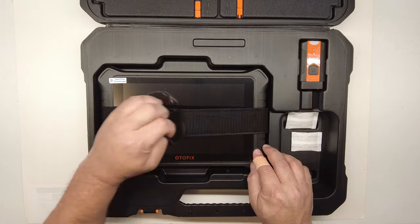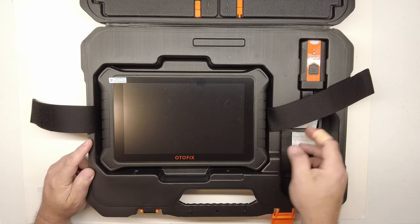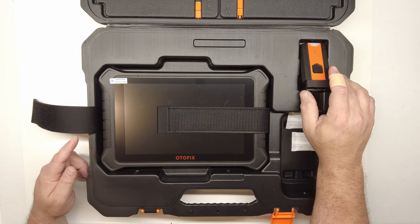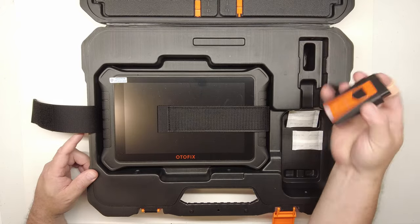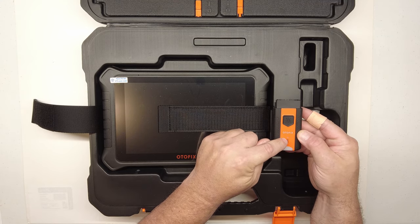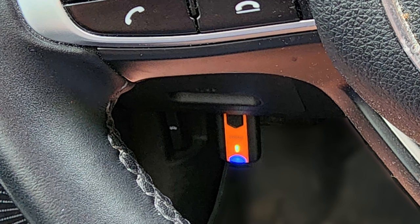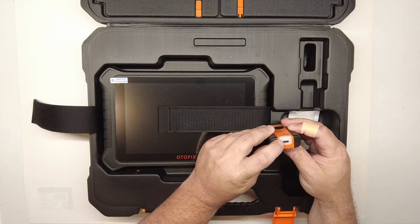You've got the scan tool itself — the Autofix has a 10.1-inch screen diagonally. And you've got the VCI connector here, the new style Autel/Autofix VCI. This new VCI has a push button, a light that comes on, a green light when it's connected to the vehicle, and a blue light that illuminates when it's transmitting via Bluetooth.